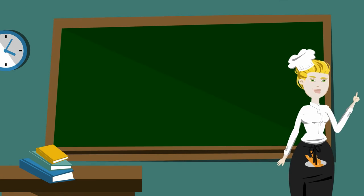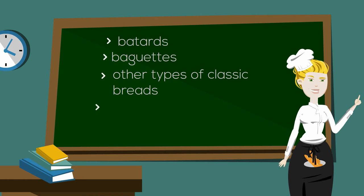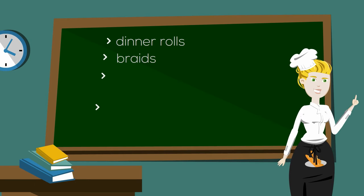In this course you'll learn how to make batards, baguettes and other types of classic breads. Variations of the breads are Artisan Shapes, Rustic Breads, Ciabatta and Focaccia. He also covers dinner rolls, braids, spirals and even how to create a babka.